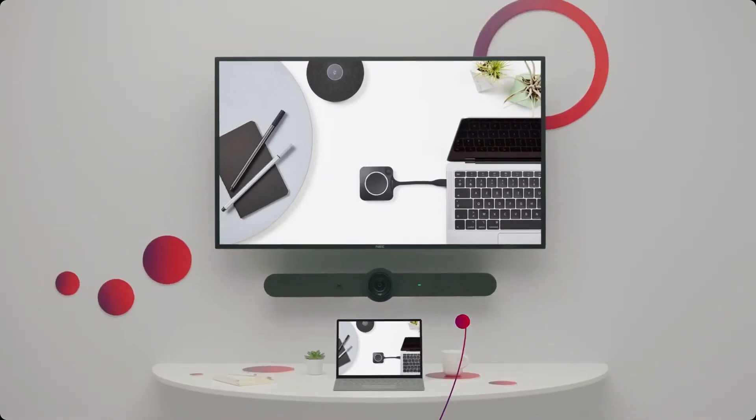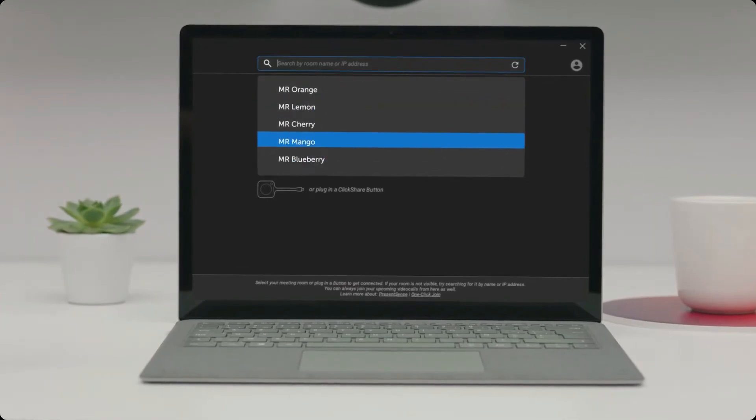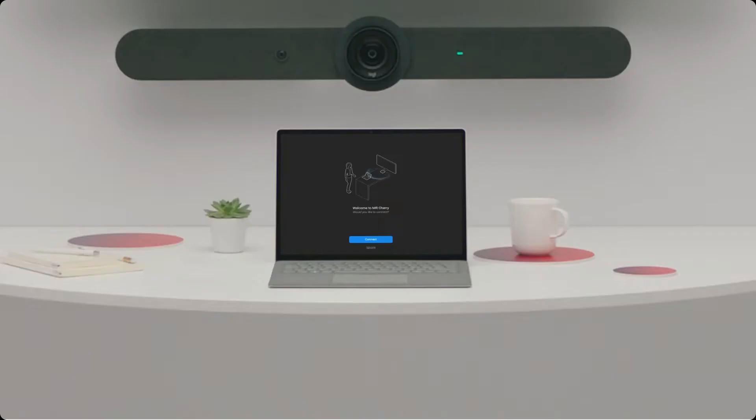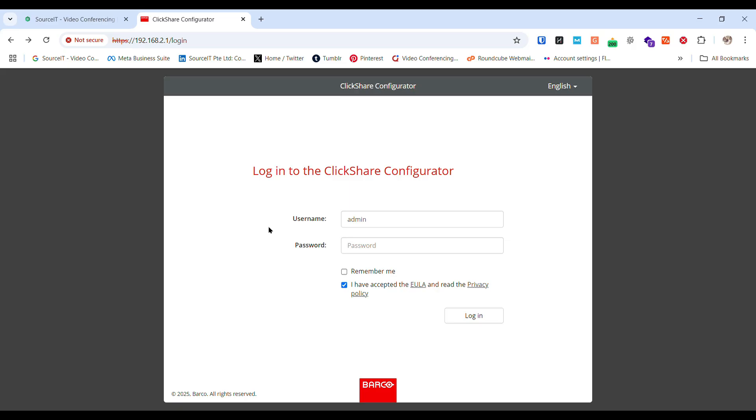The CX20 is universally compatible too. Pairing is seamless — connect both to the same network, select the meeting bar you are using in settings, and enjoy high quality video conferencing.